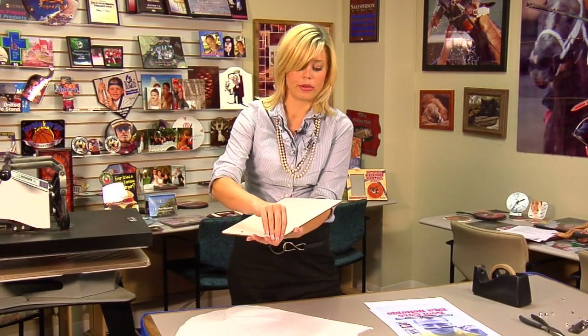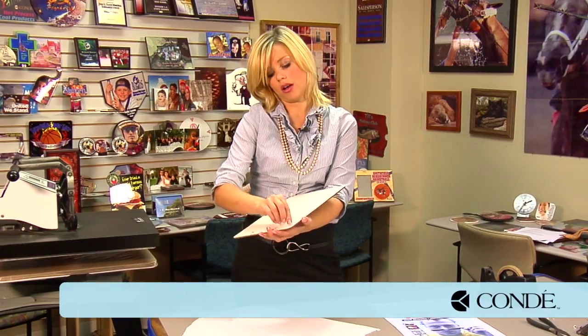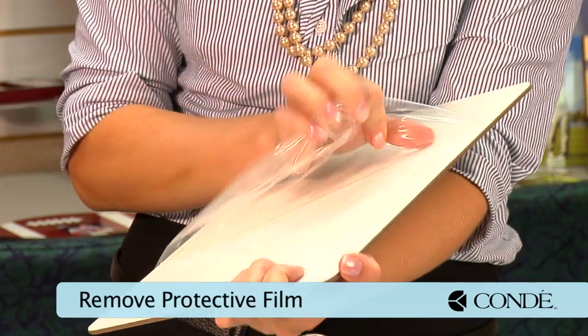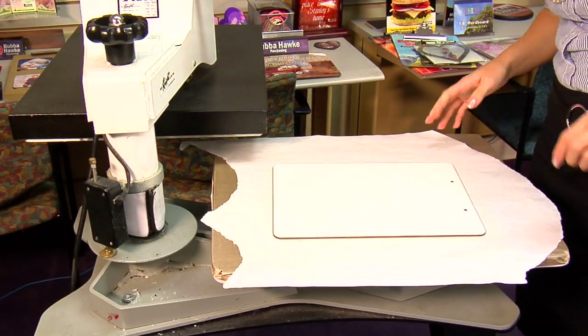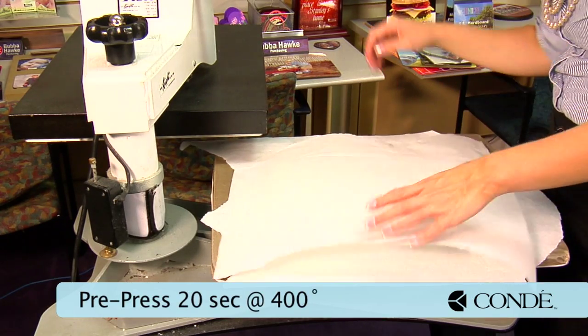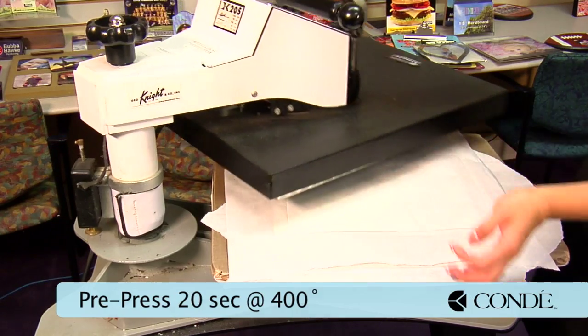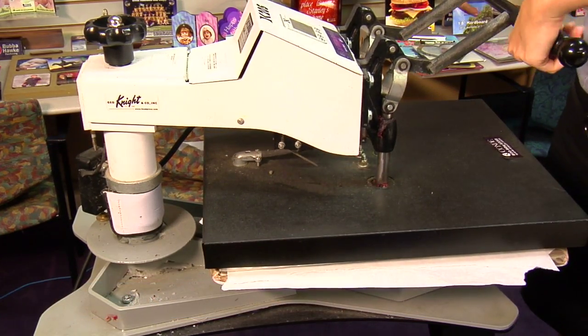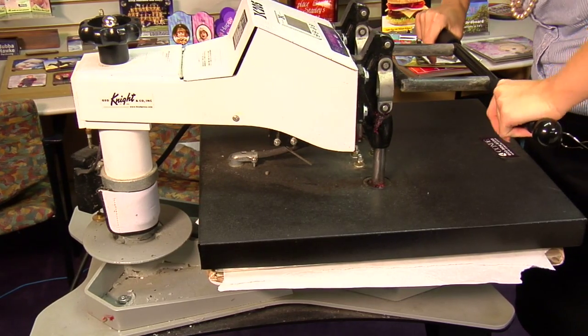What we're going to do first is remove the protective film on our clipboard. We removed our film, so now we're going to pre-press for 20 seconds. This is going to help make sure that our clipboard does not warp and will remove any excess moisture. 400 degrees, medium to heavy pressure, 20 seconds.